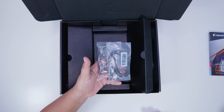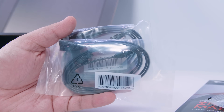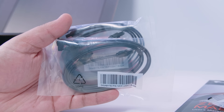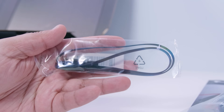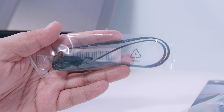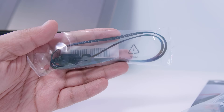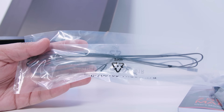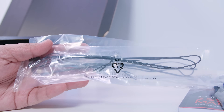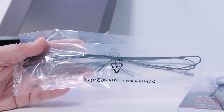Next up is two sets of SATA cables for your 2.5-inch SSDs or spinning rust drives — four in total, two per pack. There's also a four-pin 12-volt RGB extension cable, great if a light strip cable in your case isn't long enough. There are also two thermal probes included, which measure the temperature inside your system and let you measure the difference between two zones.